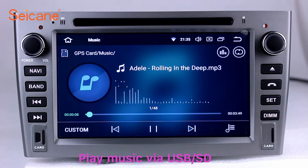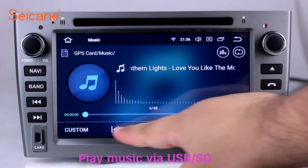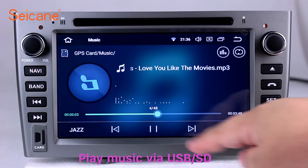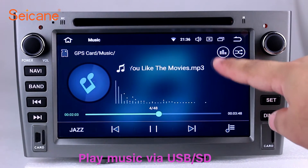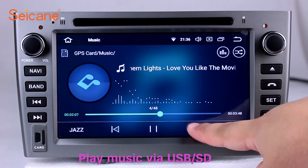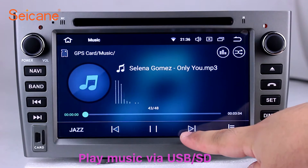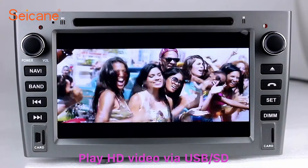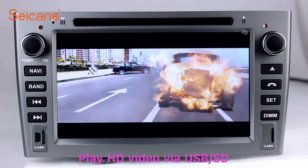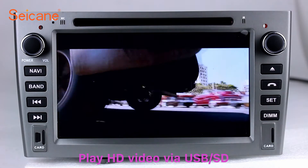USB SD. Insert a SD card to the unit, then you can play media files from it. You can listen to songs freely. The digital signal processing systems and built-in equalizer make it possible for you to enjoy perfect audio sound. You can also set different play styles of the songs. Go back to the main menu and click video icon, select files from the SD card, then you can enjoy videos.